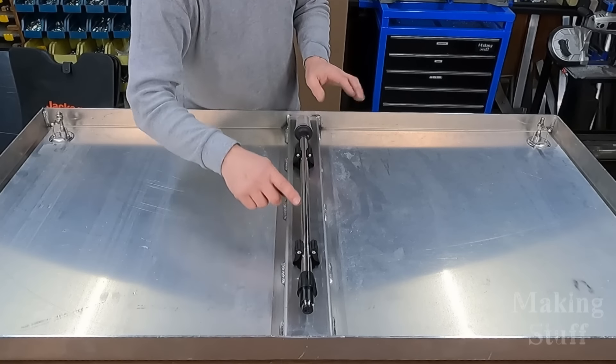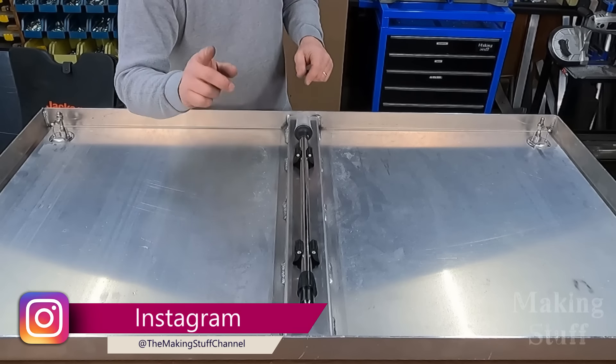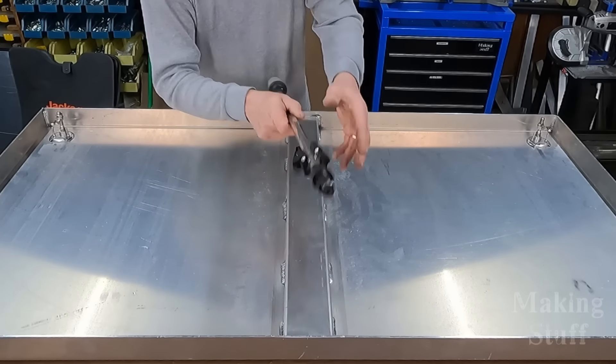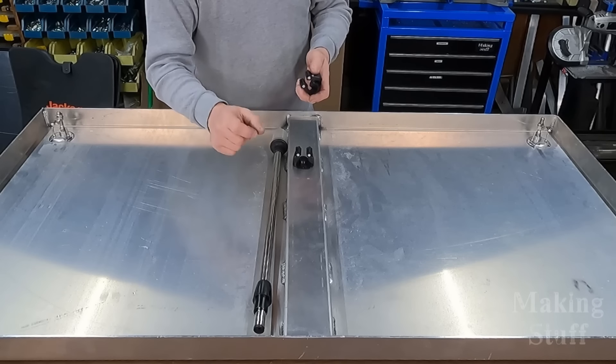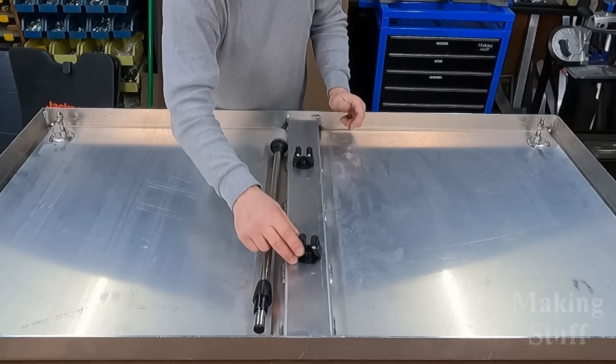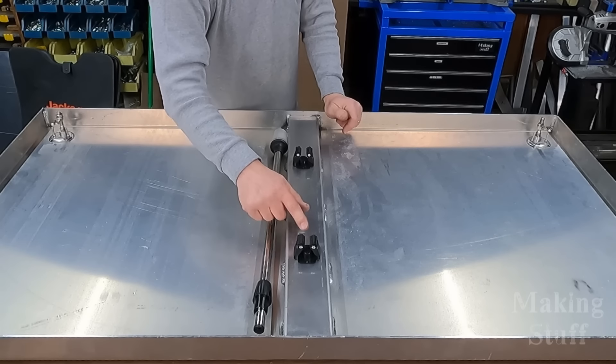This is a removable light, and there's no sense having it out unless it's dark and I need to use it. The problem is this aluminum is only an eighth of an inch thick, and it's really not thick enough to get a good bite on a screw. So drilling and tapping it isn't really the best option.